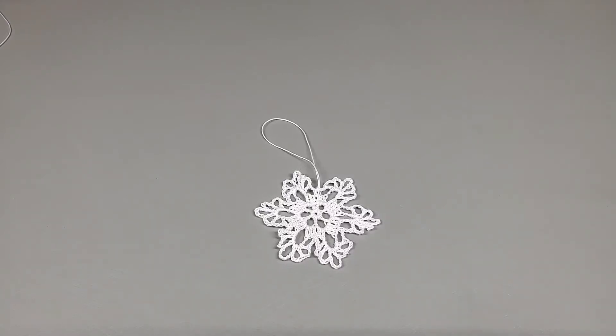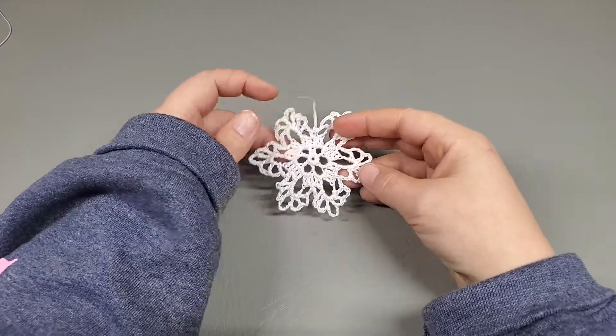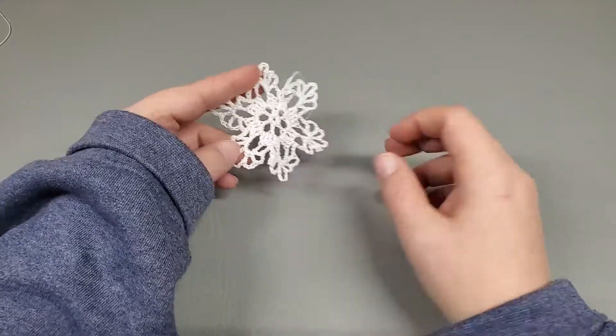Hi everybody, welcome back to my channel! Today's tutorial is the 18th snowflake of our 25 snowflakes. This one is pretty simple. A lot of the beauty of this snowflake is going to come out when we starch it, so keep an eye out for that starching video that's going to have 16, 17, 18, 19, 20 in it.